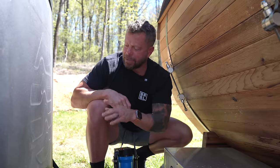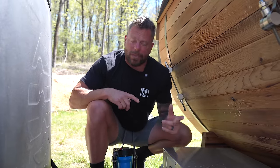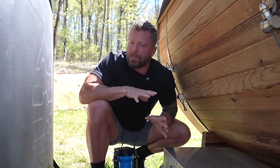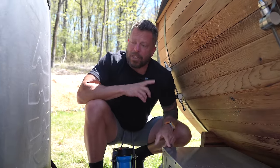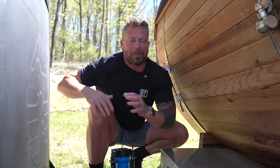Connected to the ice barrel I have the Penguin chiller. It circulates the water full time and when the water temperature gets above 46 or 47 degrees it kicks on to keep the temperature where I want it. It also comes with its own filter to keep sediments from getting into the machine — you want the cleanest water coming through it. I change the water about once a month, but with the chiller circulating I may not need to do it that often.